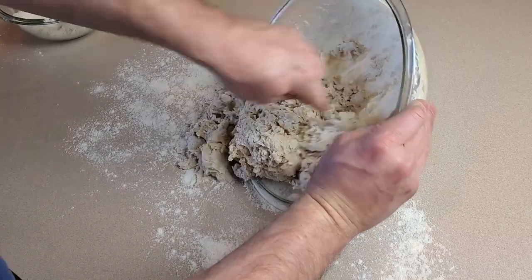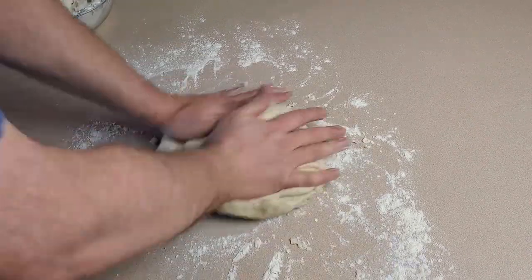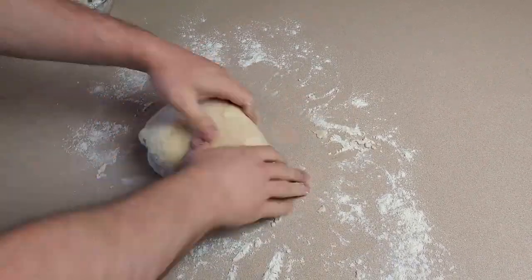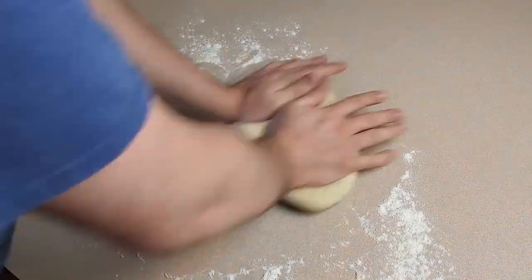Transfer the dough to a floured countertop and knead very thoroughly for between five and ten minutes. The dough should be somewhat sticky, but not so much that it entirely sticks to the countertop or your fingers.